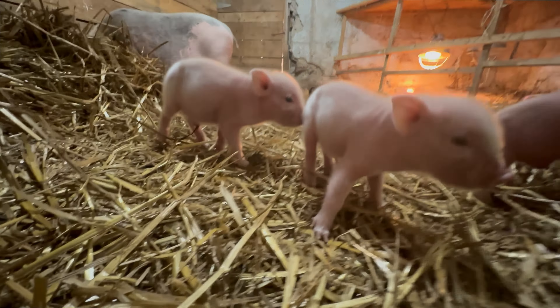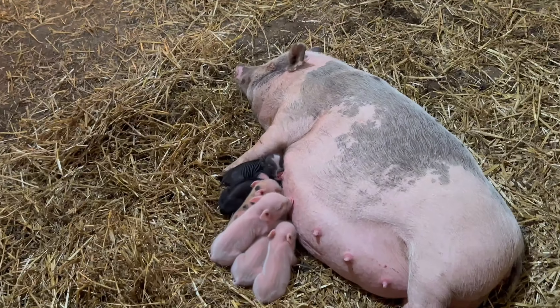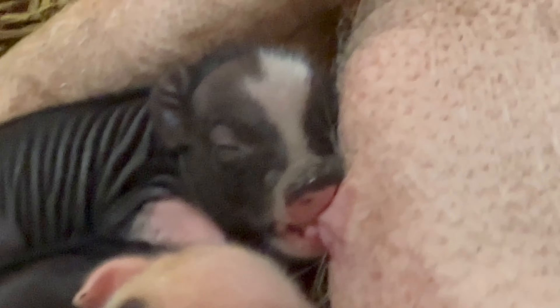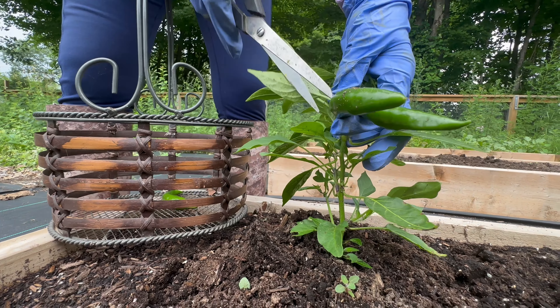Onions are doing good — we got more onions over there and carrots right here. Actually I think there are three different kinds of onions: red onions, scallion onions, and green onions. So that's going to be good.